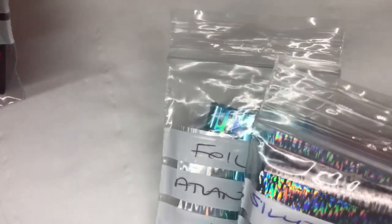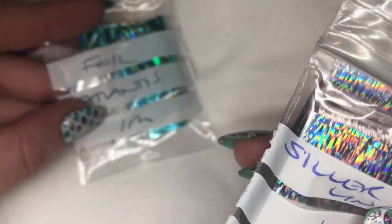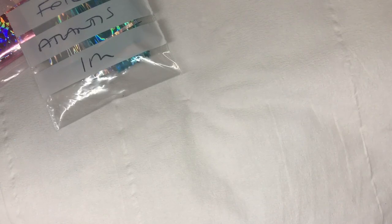I'm going to use some foils that I purchased from Nail Stamping Queen UK. I've got Pink Shattered, which is a lovely pink holographic, Atlantis — a lovely turquoise with silver lines — so all lovely holographic foils. I'm just going to cut a little piece from each one.